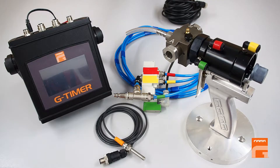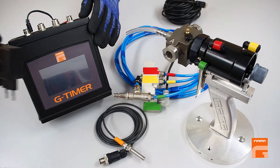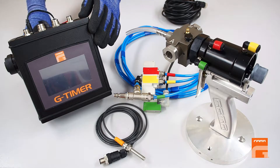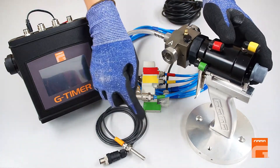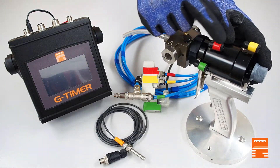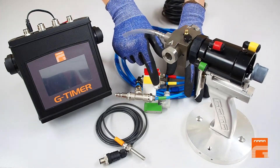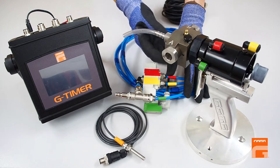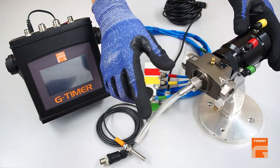G-Timer set consists of a G-Timer programming box to be plugged directly to a standard 230V socket, a special GAM configuration with a sensor and air cylinder for remote air operation, and a solenoid valve connected to air supply for manipulation with a gun. The gun also should be adapted for injection purposes.